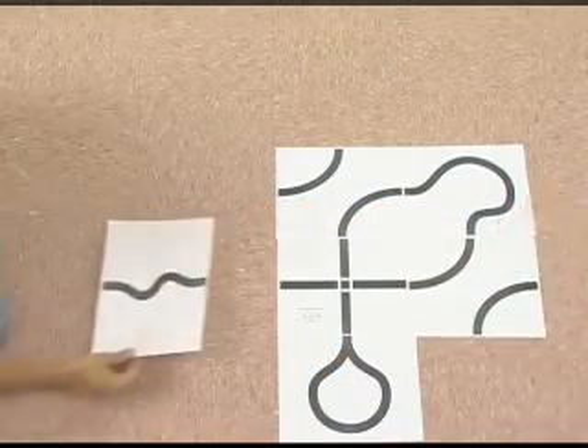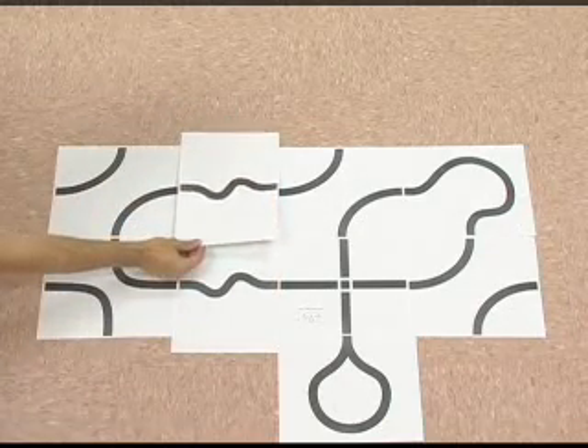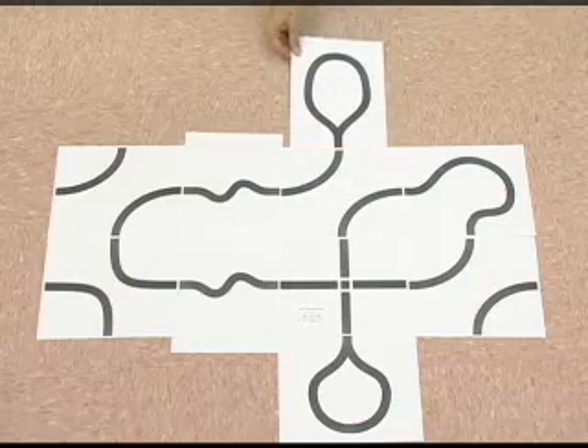The Scribbler Robot's line following mode is used to follow the black and white track shown here. Track pieces can be printed from the Scribbler CD and may be laid out in any way you like.